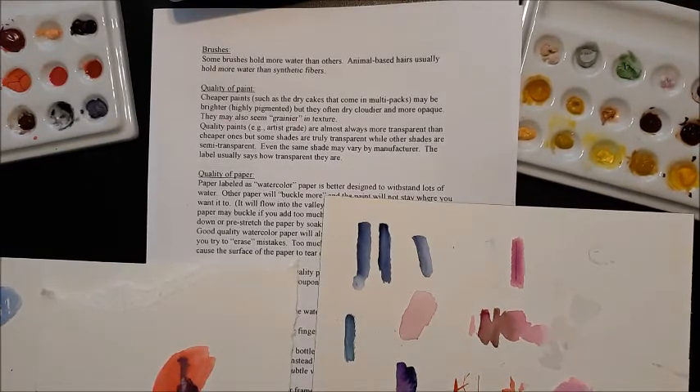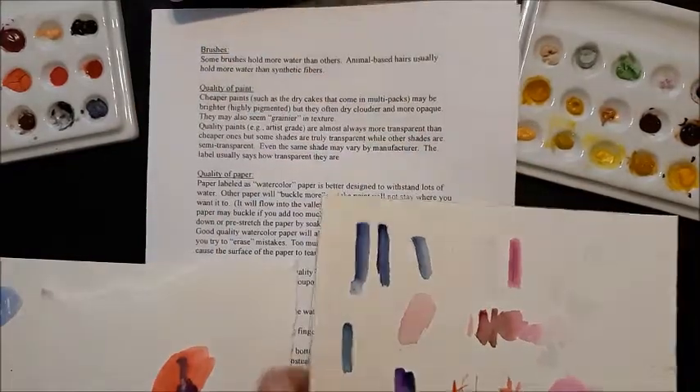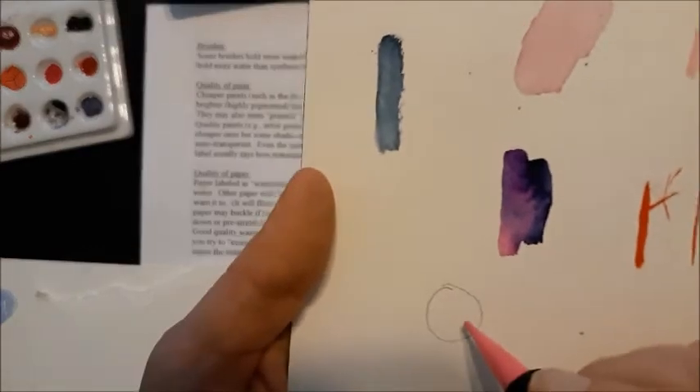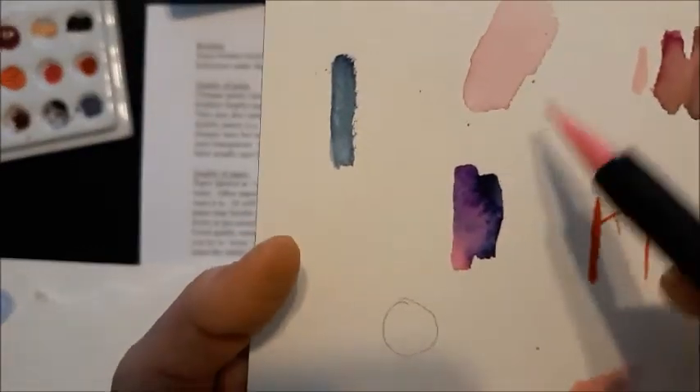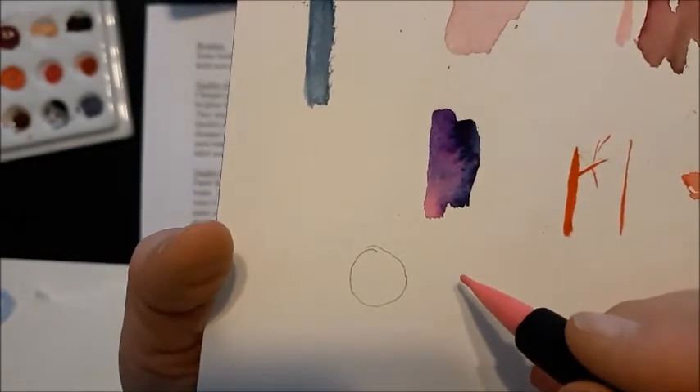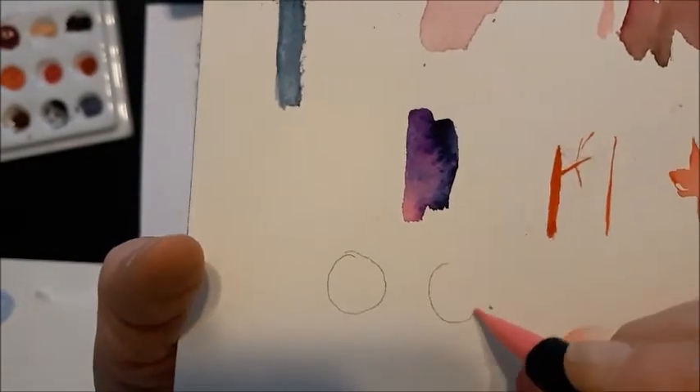Good quality paints tend to be transparent — they show the paper through a little bit more. However, there are different manufacturers; some, like Holbein, seem to be a little bit more opaque. The label will often tell you if it's transparent or semi-transparent — it's often a moon shape on the label. If the moon is completely clear, it's transparent, meaning you can really see the paper underneath it in a good way, which makes it more luminous and gives it more glow.